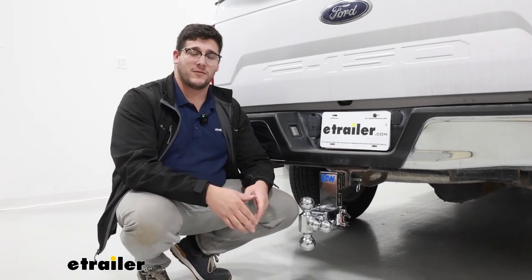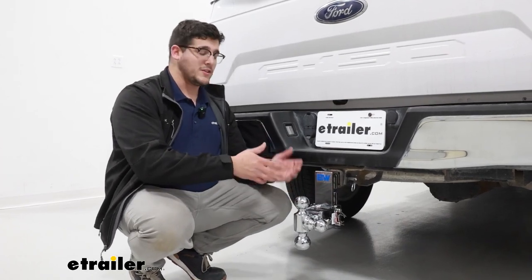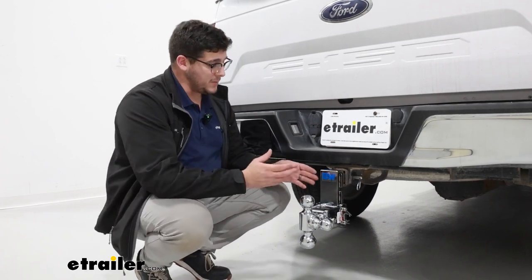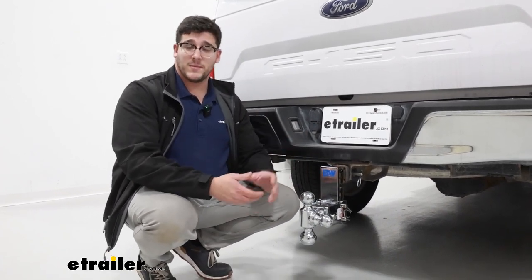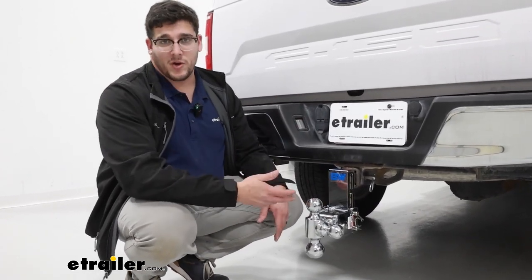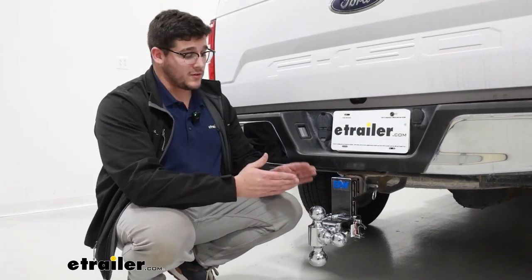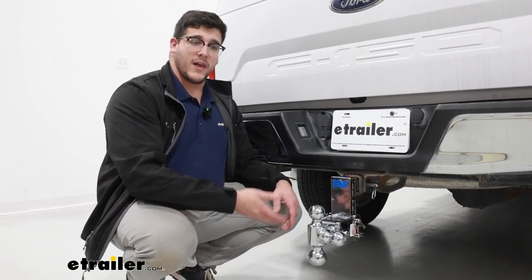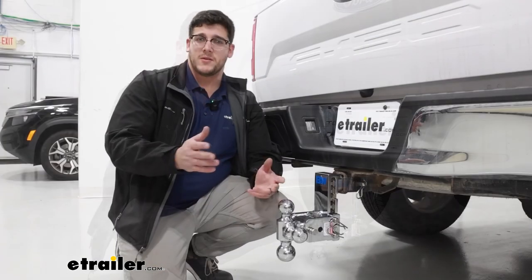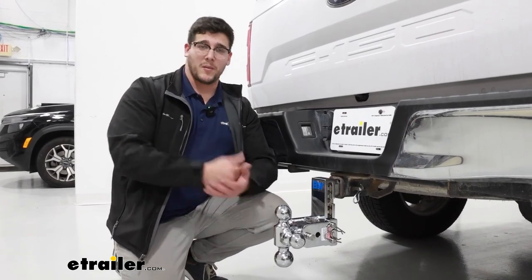Overall, I think this is going to be a great system for anyone looking for a sleek design since we do have that chrome on here, and something that's going to be very low profile since you can fold this up underneath your vehicle. What's also really nice is that ability to adjust for different rises and drops, so if you are hauling a lot of different trailers, it's going to do you just fine. If you don't like the chrome design, we do have that powder coat black finish as well. And if you need something with a little bit less of a rise and drop, we also have that option. Thanks for coming by eTrailer.